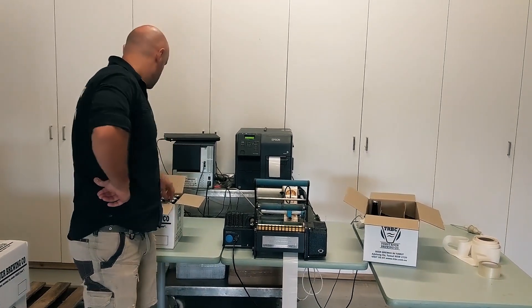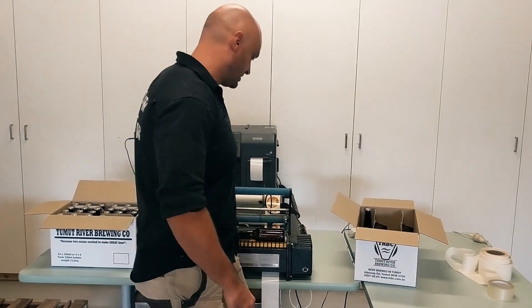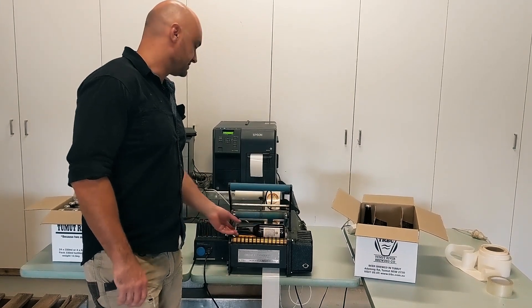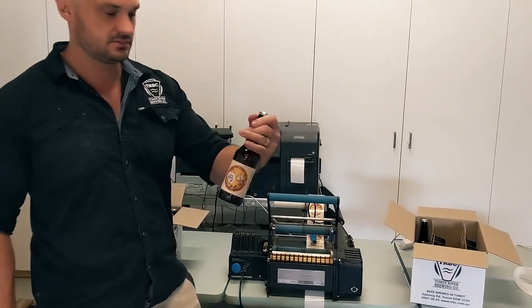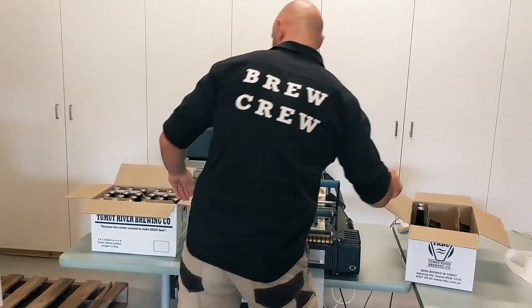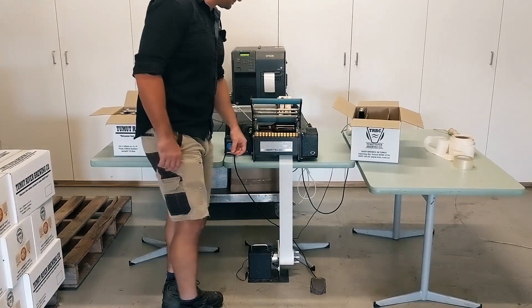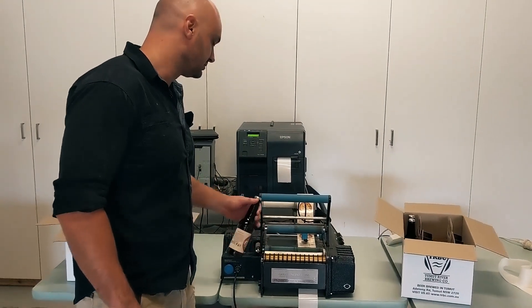Give you a quick demo. So this is a batch of beer — our Peaches and Cream new season that we do. As you can see we've already pre-printed these labels but we could do it on demand if we had to. As you can see we're using the rear roller which is a really fantastic extra. I probably wouldn't get it without getting that — it's worth its weight in gold.